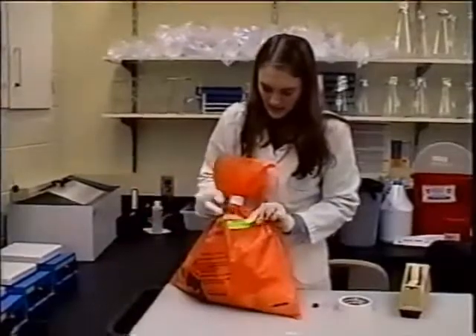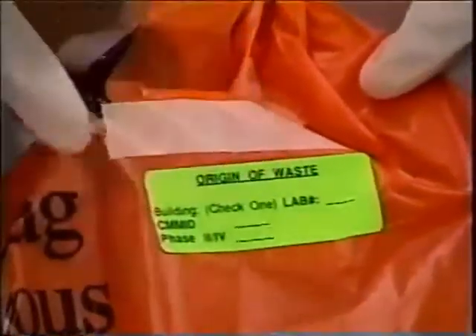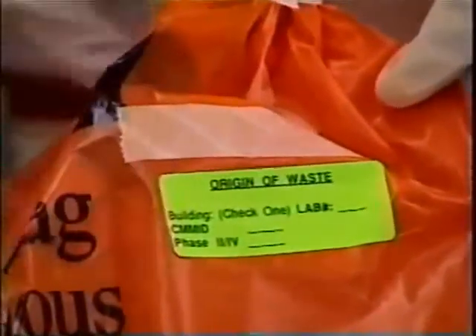Then properly label it with autoclave tape and a sticker showing the origin of the waste, where you put your lab number and the building.